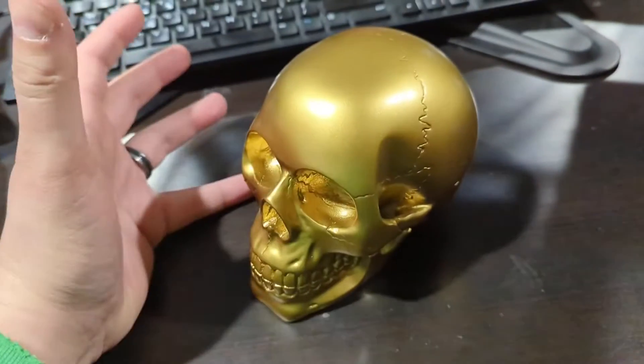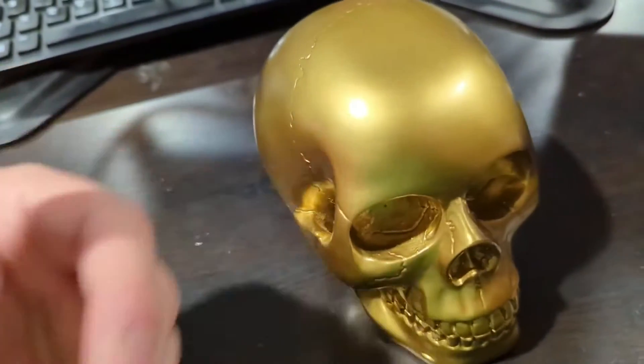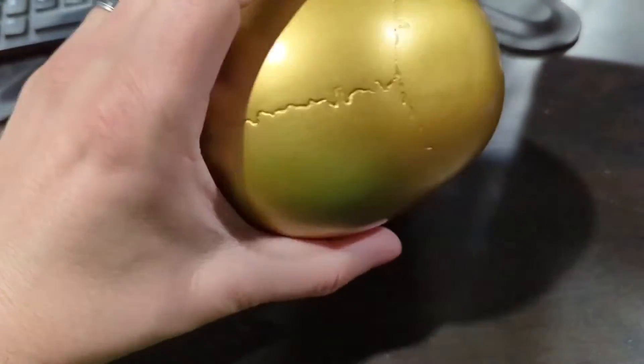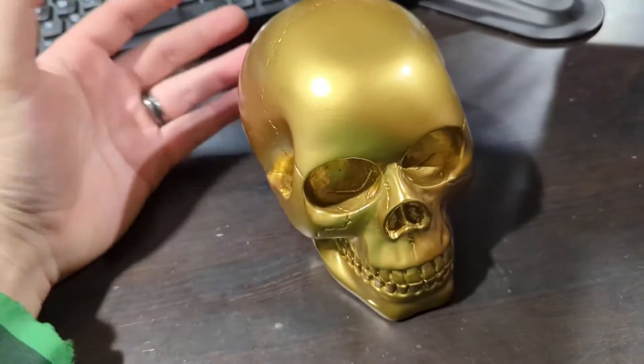That gold finish is going to be on every crevice. You can display it — it doesn't look cheap. It doesn't look like it was something that was just kind of sprayed, and that was it. Overall, the weight on it is about a pound. It is solid, the material that it's made out of.